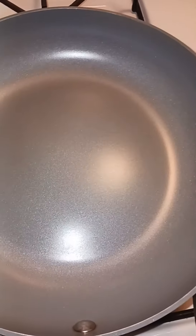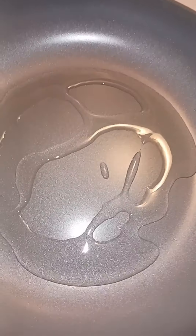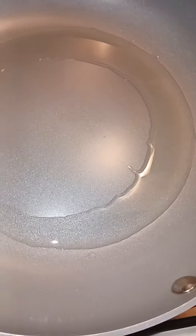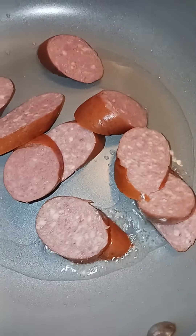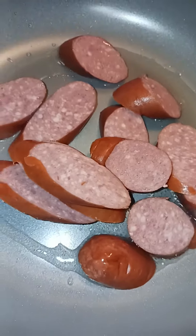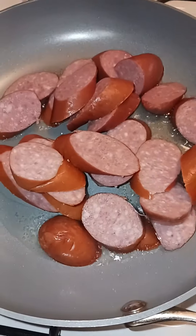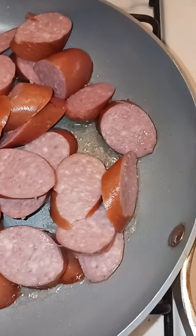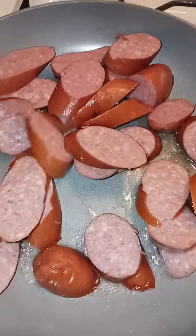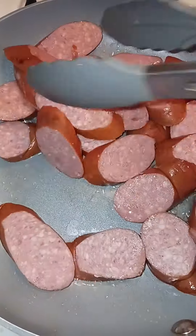We are going to put in just a little bit of oil, just like that. Okay people, so we're going to put in the sausage now. We're going to try to make it brown, brown, because we're going to do it in a stall.